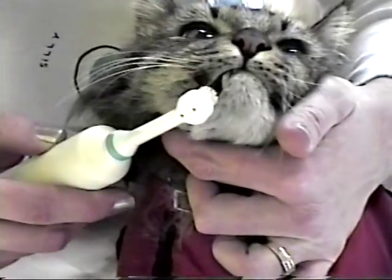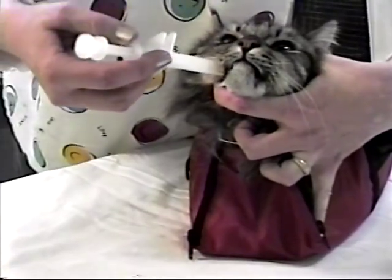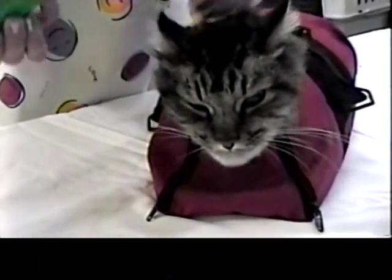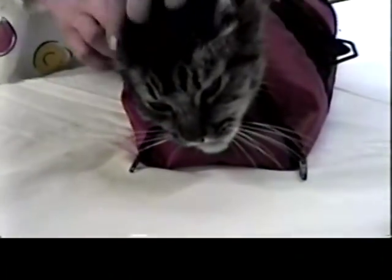Pill giving is quick and simple too because your pet is under calm control. Ear cleaning is just as simple. With your pet quiet and cooperating, you can inspect with an ear scope, apply a wax cleaning solution, and swab clean with cotton.